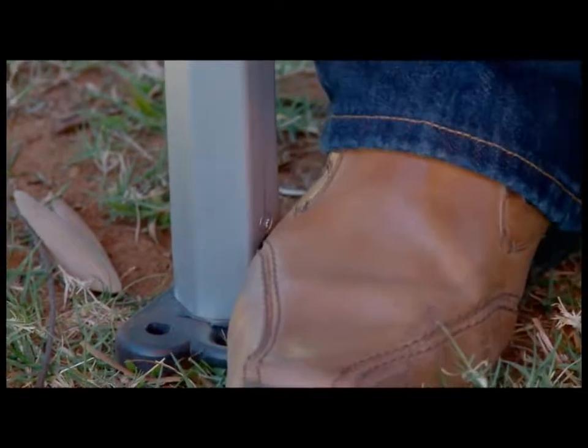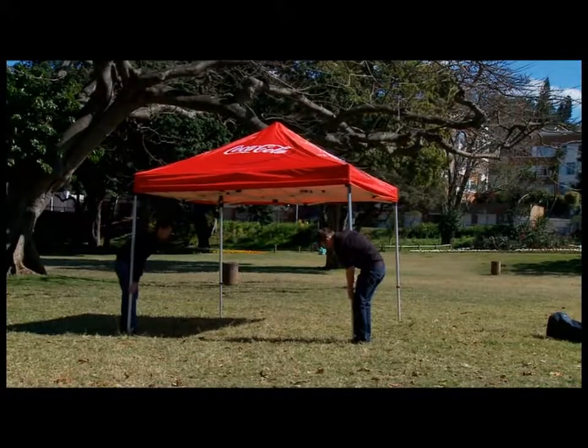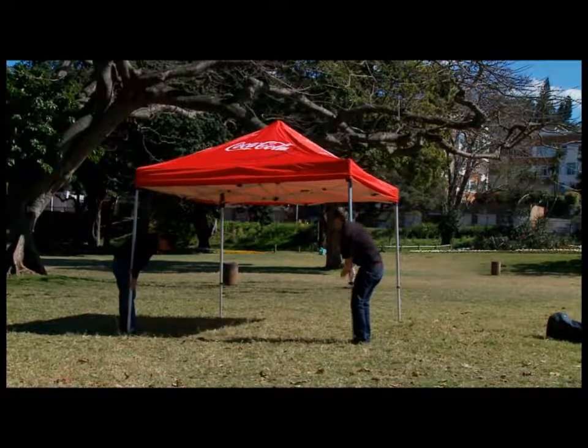With a foot on the base plate, click the red lever on the leg and pull upwards until you hear a firm click. Repeat on all legs.